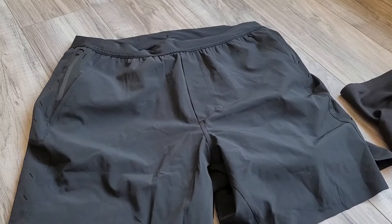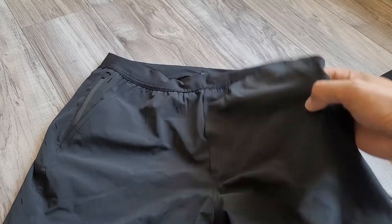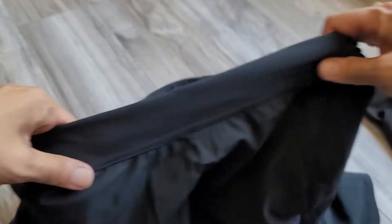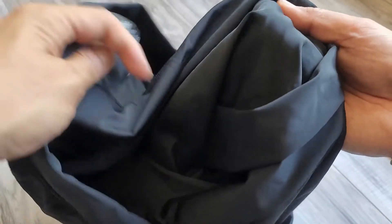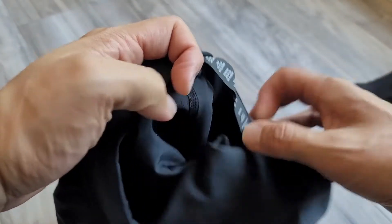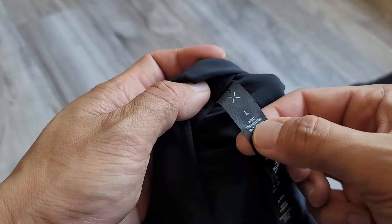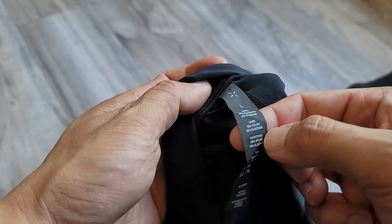If you need something maybe a little bit more durable or just a little bit different, these are the Ten Thousand shorts. I got these with the lining — the lining is rather thick, so compression-wise it holds really well. There's anti-odor treatment on it. The shell is polyester and elastane, and the liner is nylon and elastane.